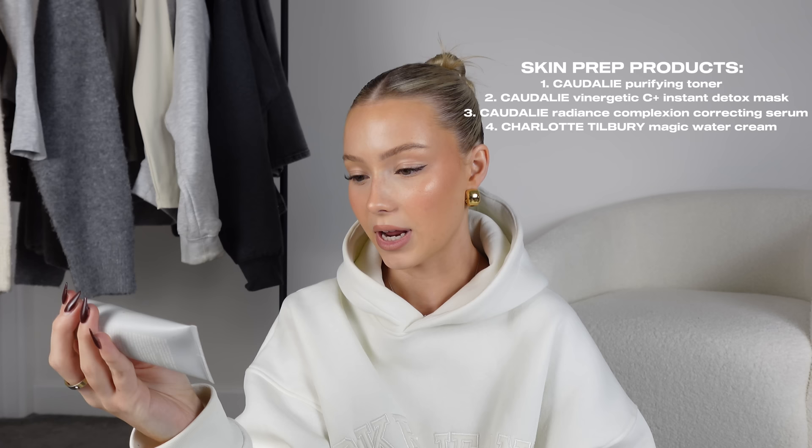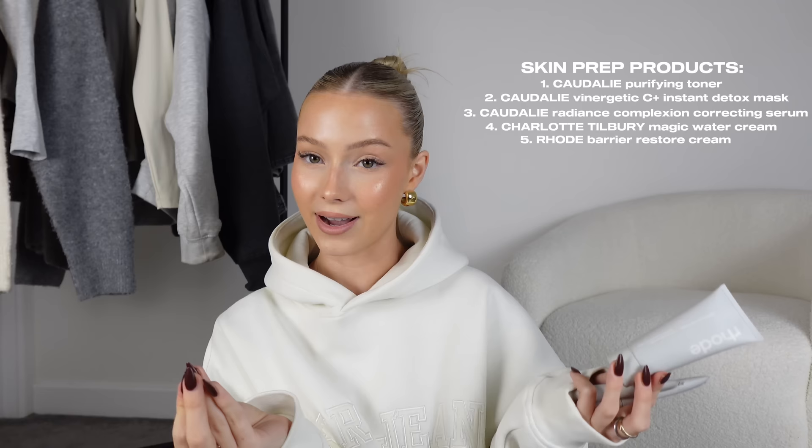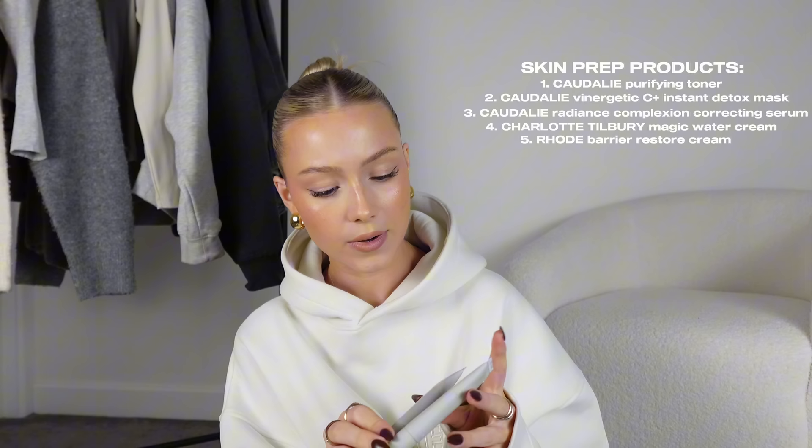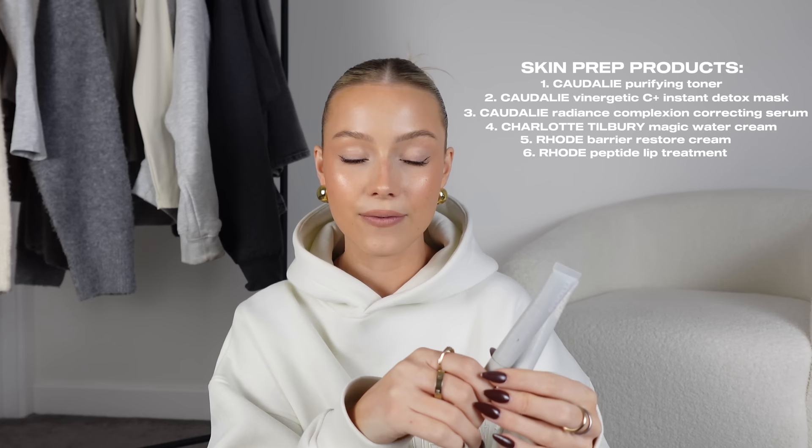I couldn't do this without including bits from Rhode. Rhode and Hailey Bieber just scream clean girl. This is the Barrier Restore Cream — I love it so much. It's such a nice moisturizing cream; I actually use this as skincare before I go to bed when I remember. The packaging looks really nice and aesthetic, which in my head just makes it better.